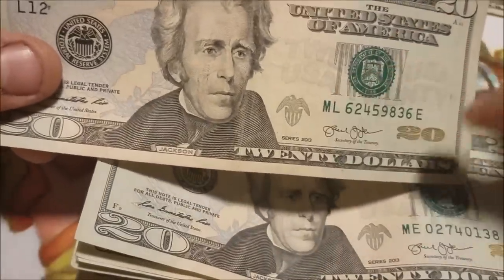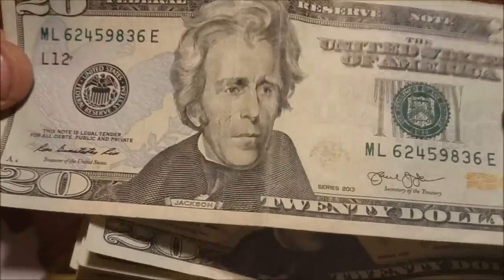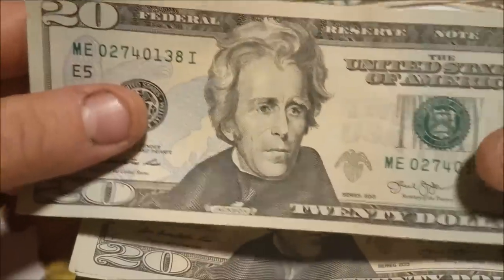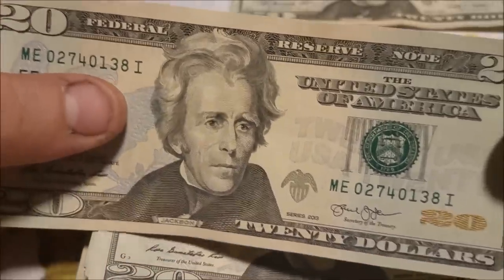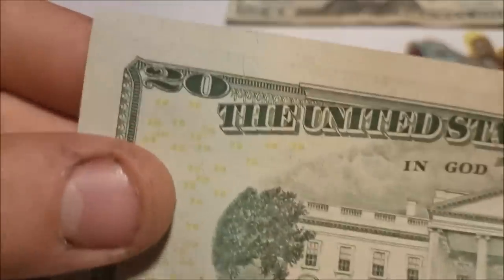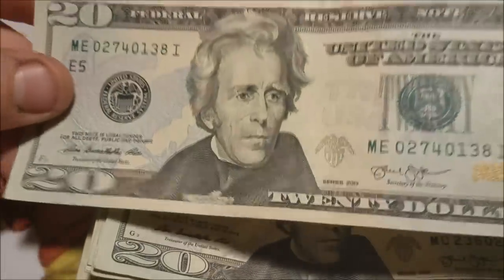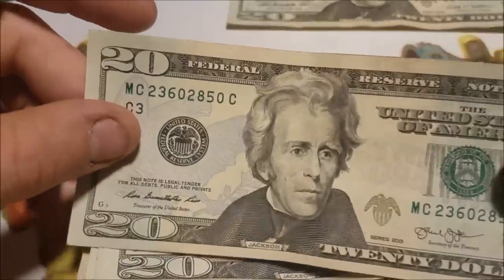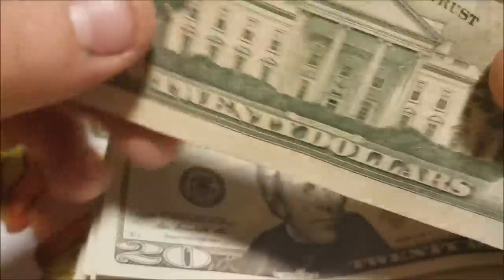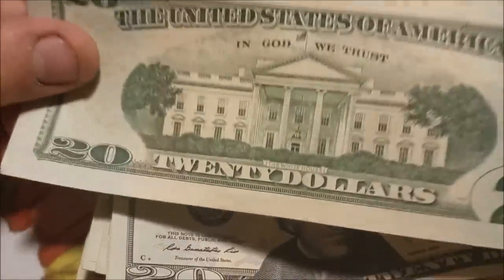Serial number 62459836 — both match up. The security features I'll talk about in a separate video on $20 bill security features to stop counterfeiting. Nothing overtly crazy on this bill, been folded quite a few times. Next bill: 02740138, nothing crazy. You'll notice all these little threads intermingled with the actual material of the bill — we'll talk about those in the security features video too. The White House on the back is a nice depiction — it's been on the $20 bill for quite some time and they've enhanced it on newer bills to look more high definition.